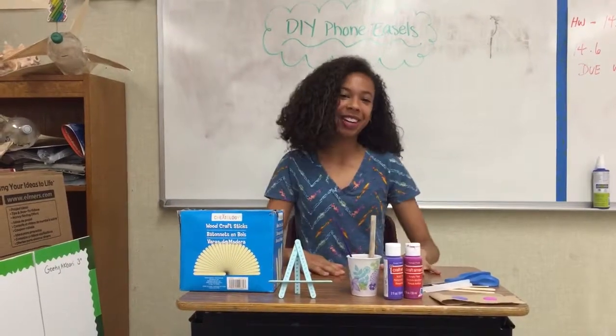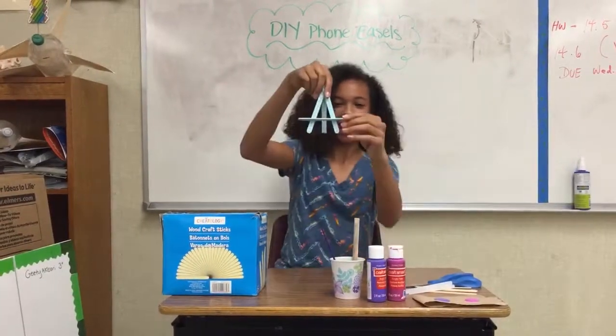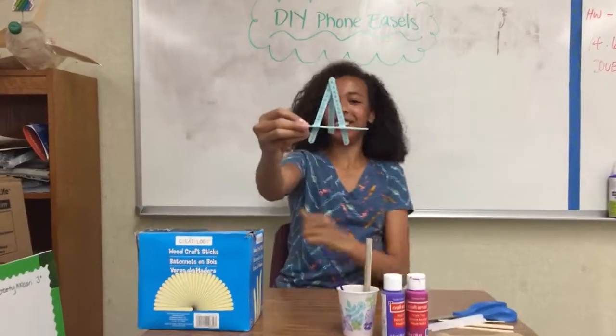Hi, I'm Jasmine from the Beagle Wilson DIY Club Girls, and today we're gonna be making DIY phone easels like this one right here.